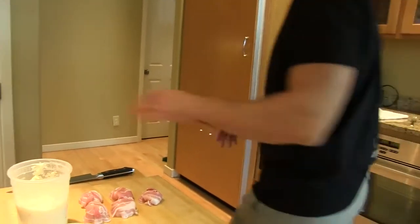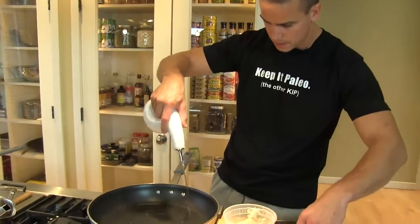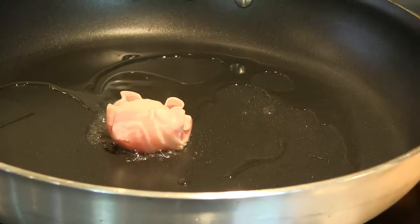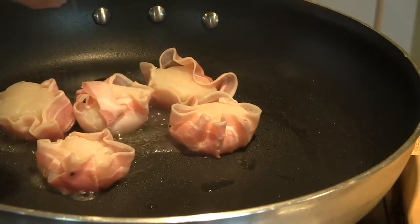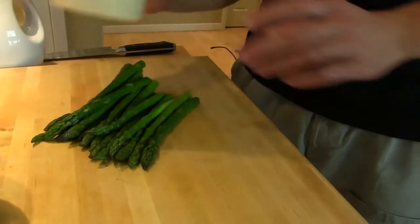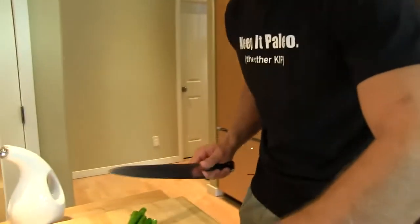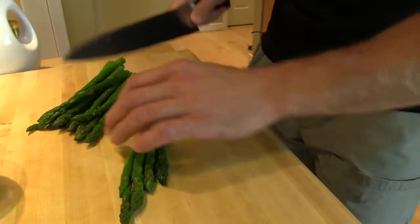The pan is good and hot. Put some oil in there. I'll give them a tiny little touch of salt on the back — the pancetta is going to do its work. While our scallops are going, I'm going to take my parsnip puree and just toss it in the microwave. While that's heating, I'll take my asparagus, line them up like so.